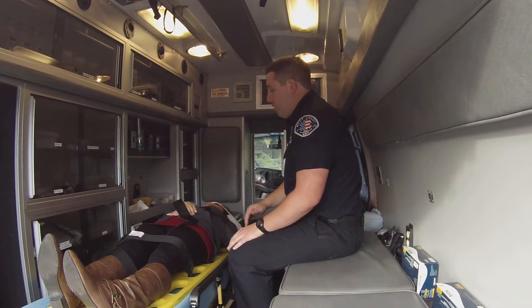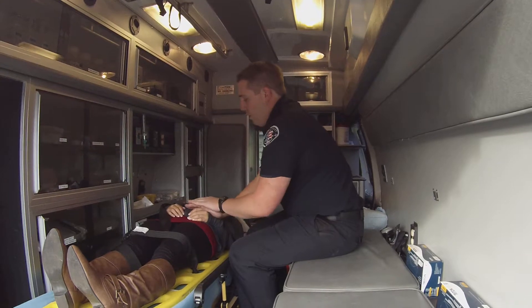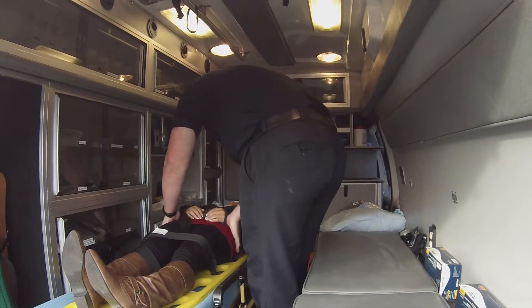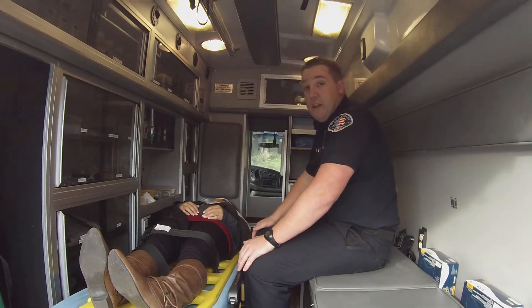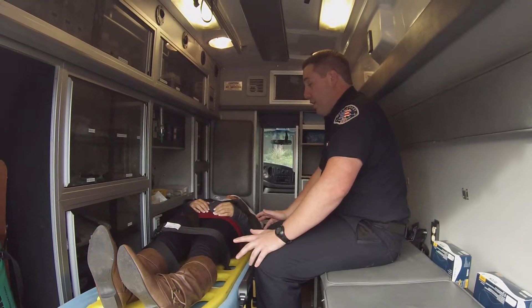I'm going to move down to the abdominal region. I'm going to palpate the abdomen, rolling all four quadrants, feeling for rigidity. I'm then going to move down to the pelvis, pushing down and in, feeling for any tenderness, looking for DCAP-BTLS. I'm also looking for any genital bleeding, looking for priapism in males, or any incontinence or any of that matter.